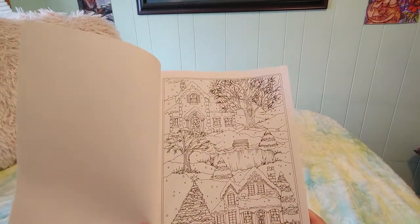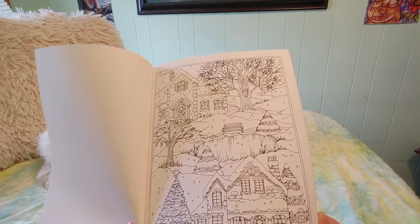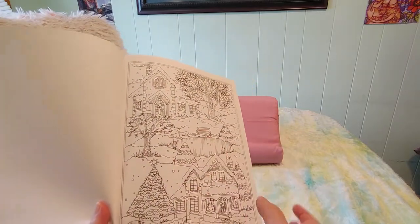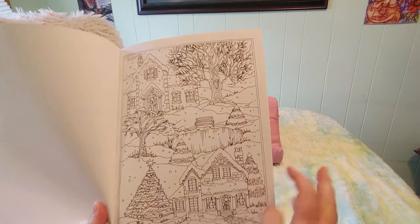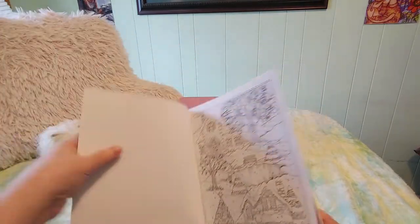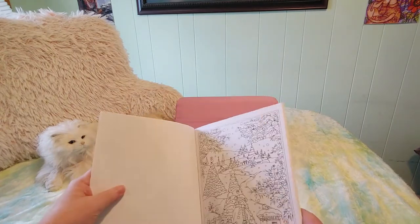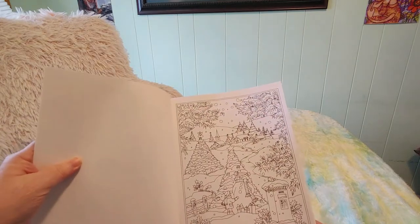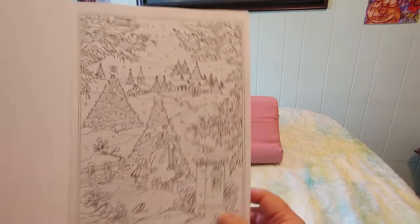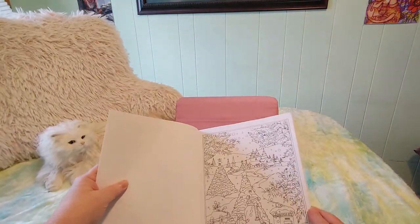These pictures are a little bit of a different style than the other two books that I have. Like this house — it looks like the person drew it once and then copied, pasted, and flipped it so it looks like two, which is fine. I'm wondering if these were all drawn digitally; they kind of look like they were to me. The border looks better on this one, though — it's still a little bit smaller on the bottom, maybe.